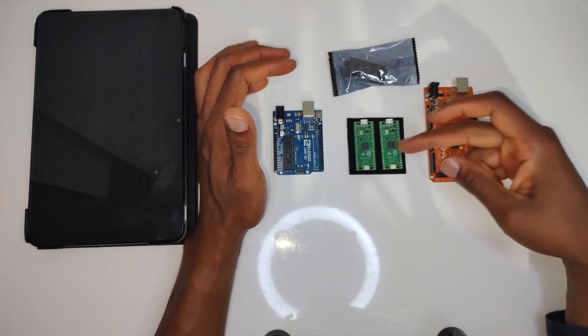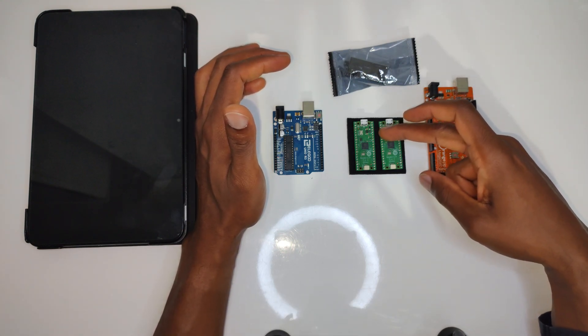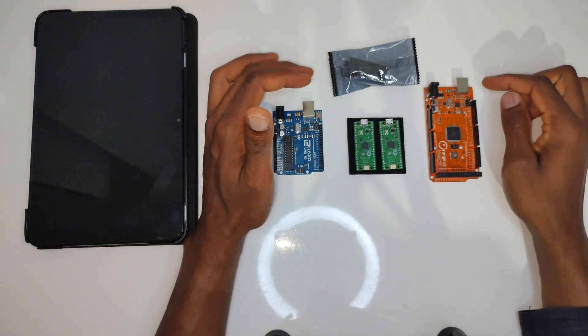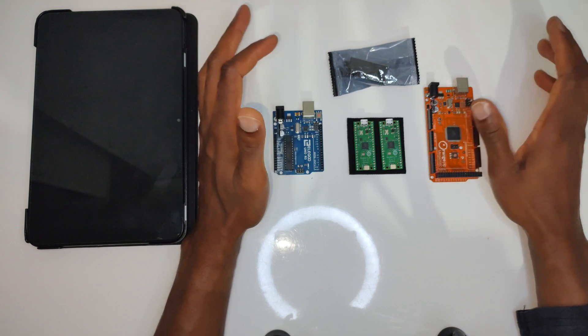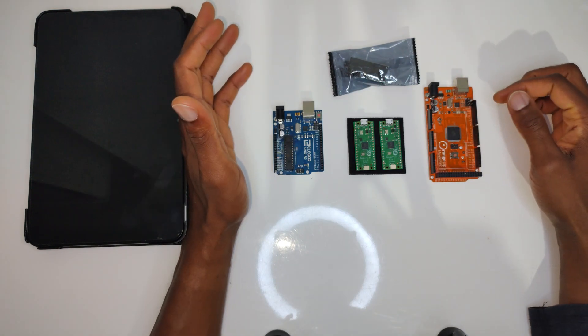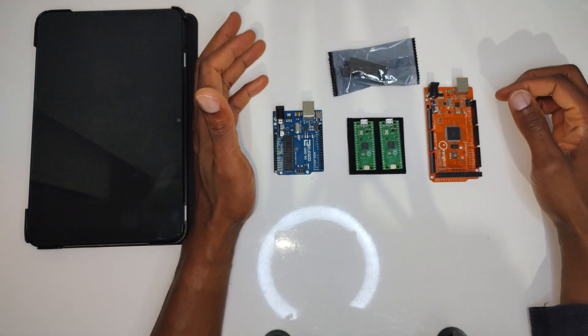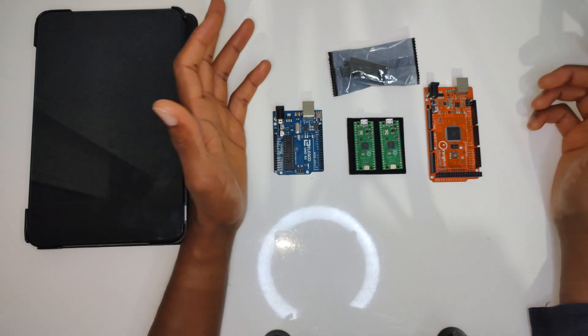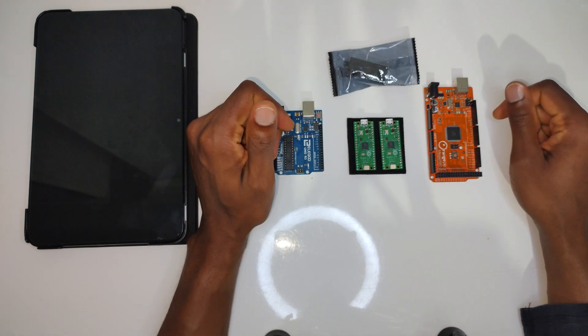For ten pounds with the Pico I have everything I need, including a built-in LED. The button on it I believe is mainly to put it into programming or firmware mode. Thank you for watching — hopefully you found this useful. There are a lot of videos queued up, so if this is the stuff you're interested in, click like, click subscribe, and stay tuned. See you soon.